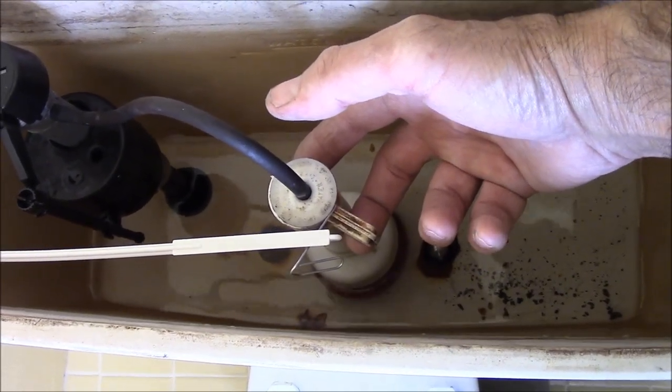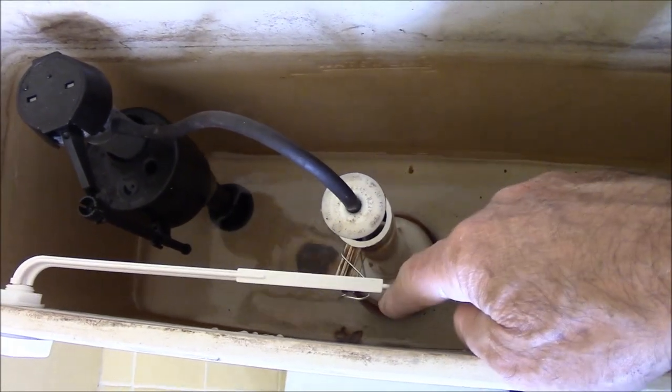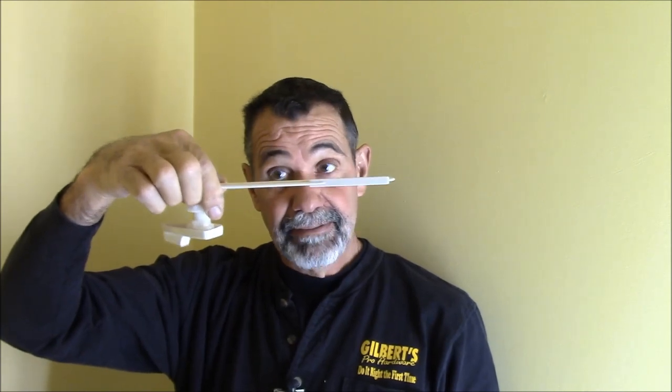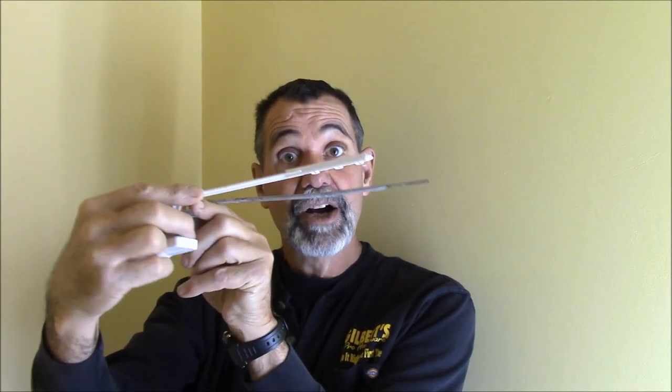The very simple solution for this is to get rid of this short handle and get a Mansfield flush handle that's longer, and you'll see what happens. Here's a standard flush handle, and here is a Mansfield flush handle. You can see how much longer the arm is on it.